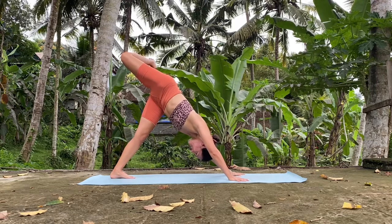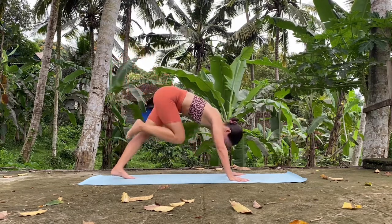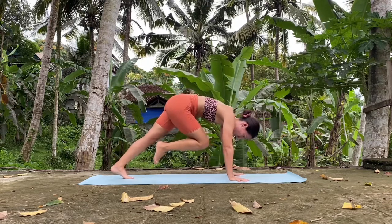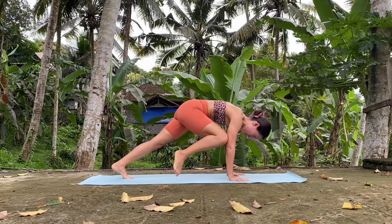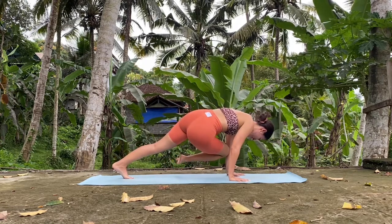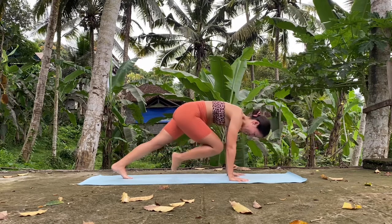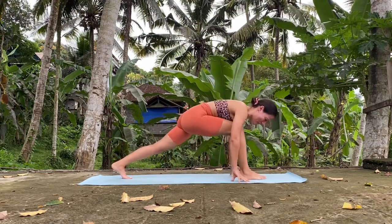Very good. And now slowly, with control, right knee towards your chest and hold here. Bring the right knee to the right elbow. Right knee to the left elbow for a twist. Hold it. And slowly, right foot in between your hands.